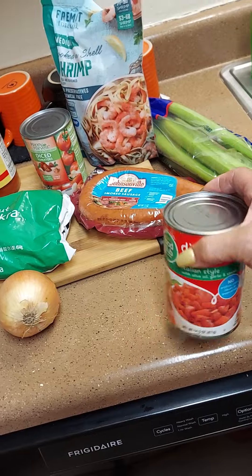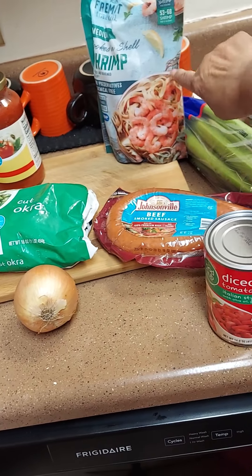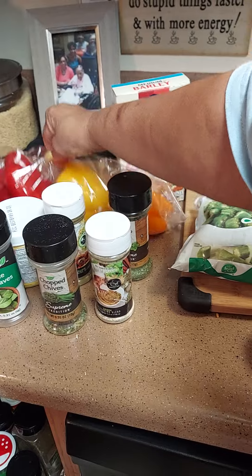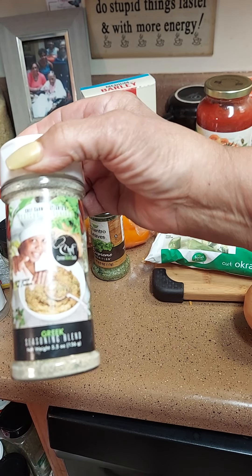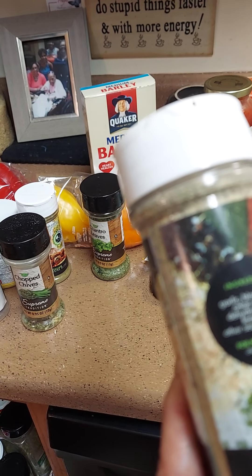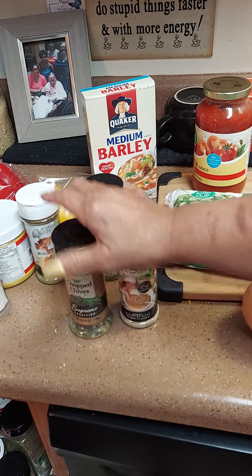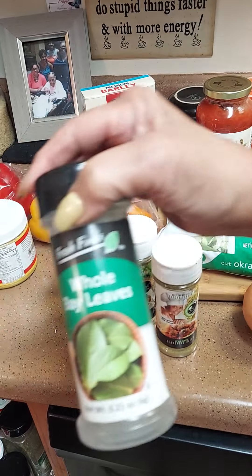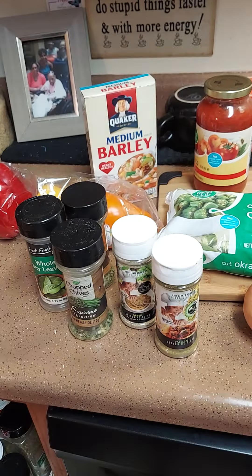So you're gonna need some celery, stewed tomatoes — I got two kinds — beef sausage, shrimp, okra, onion, tomato sauce, beef barley, peppers — red, yellow, and orange — Carmen seasoning, Greek seasoning blend with garlic, black pepper, onion powder, dehydrated garlic, lemon, mint, and other secret ingredients. I also got some Italian seasonings from Carmen, cilantro leaves, bay leaves, crushed red pepper, and chicken base.